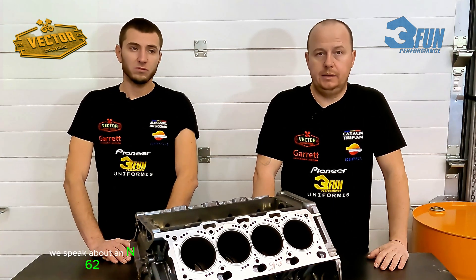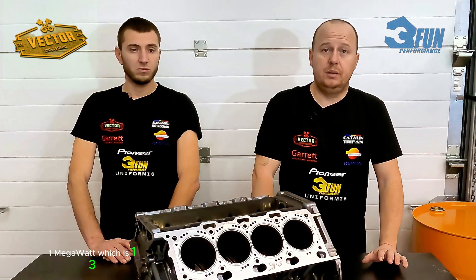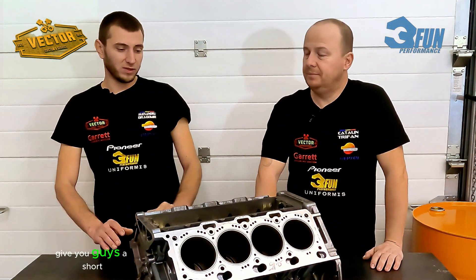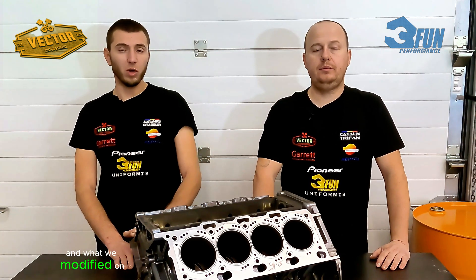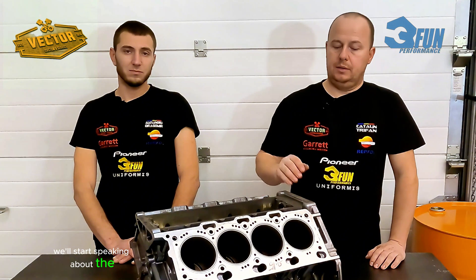We're speaking about an N62 engine that we want to bring over 1000 horsepower. We aim to get around 1 megawatt, which is 1300 horsepower. We'll start our journey by giving you guys a short briefing about the parts and what we modified on the engine block itself. Now I'll leave my colleague to speak.